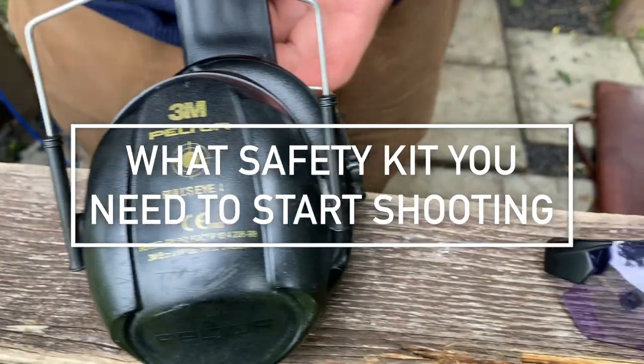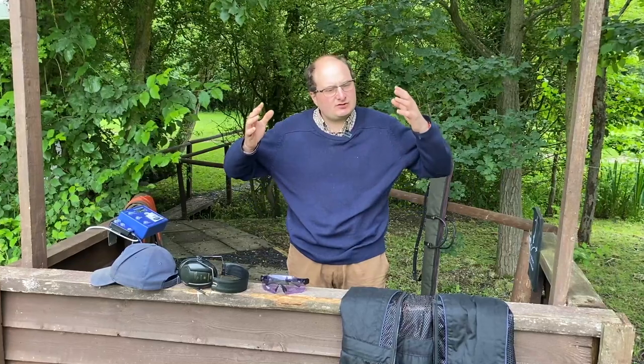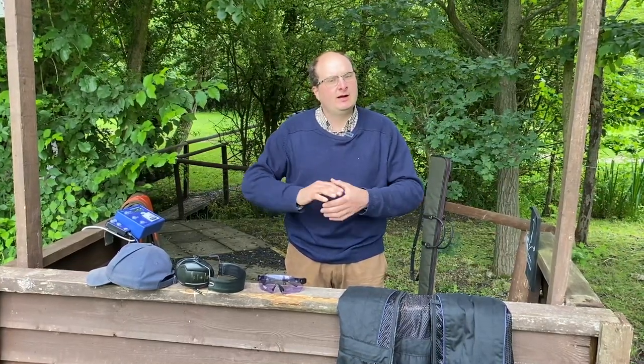Welcome back to the Shooting Channel. Today we're going to do a film about what safety kit you need when you start shooting — specifically when you've decided to start and you're going to go to a shooting school to have your lessons.